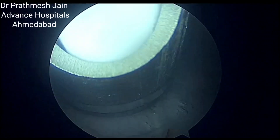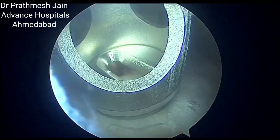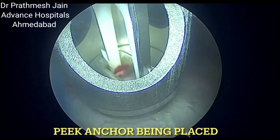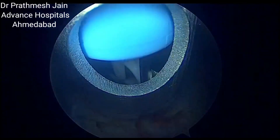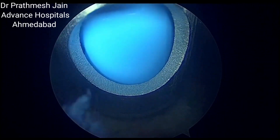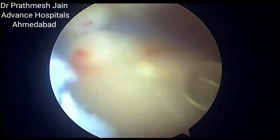Now the peak anchor comes into the picture. The peak anchor is loaded with barbs, and when we push the peak anchor, it holds the patch really nicely with the bone.